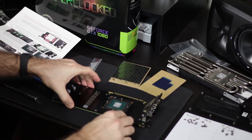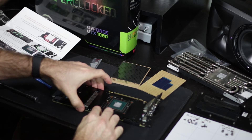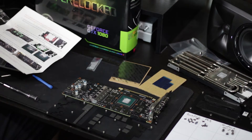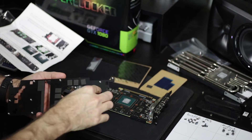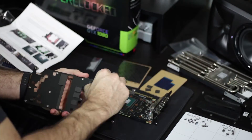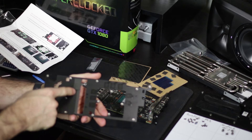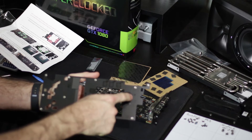Now we remove the base plate — it's a little stuck on, but fairly easy to pull off. With the base plate removed, we need to peel off the VRAM thermal pads. I'm setting them aside just in case we need them again. There are some additional thermal pads along the other side that we want to leave on — just remove the VRAM ones.